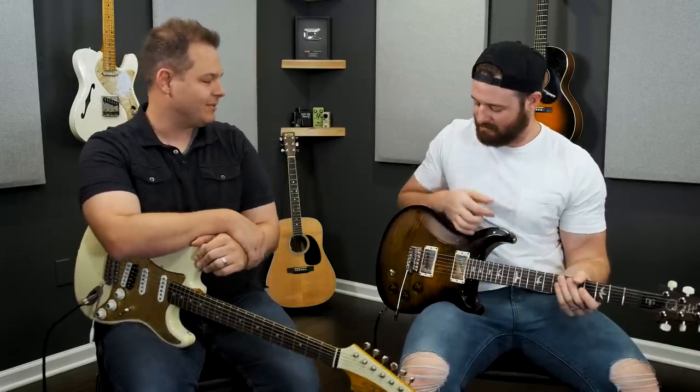We were trying to figure out, okay, what are we going to teach? My idea — I didn't tell Brad this — was I was just going to give him a guitar, which I did, this one. And I just said, play. I waited until Brad played something that I knew I didn't know how to do and wanted to learn. And this is what it was. Why don't you show us what you did.